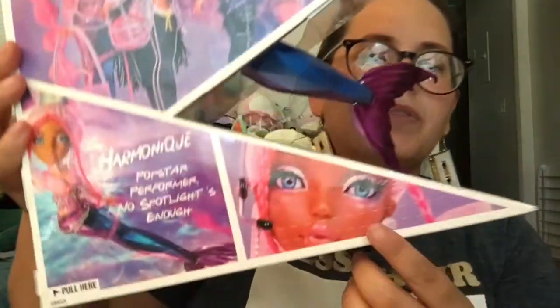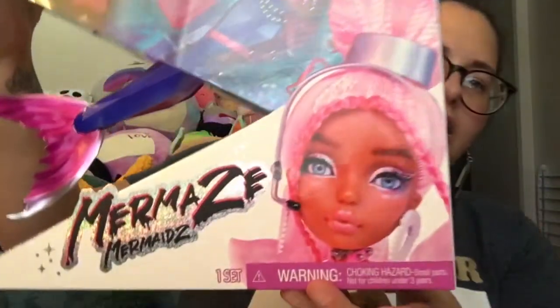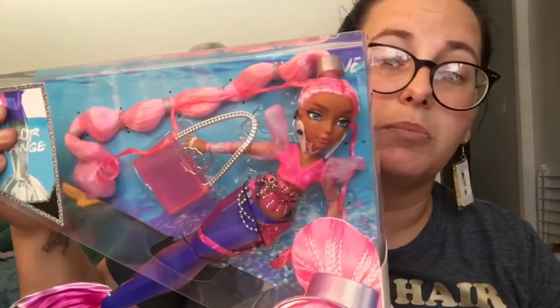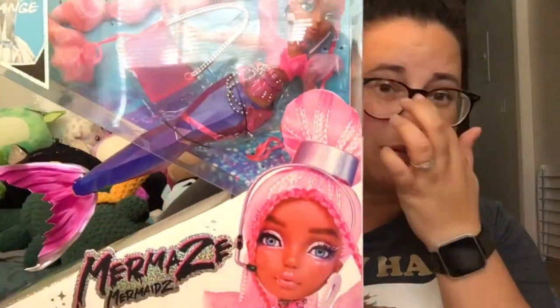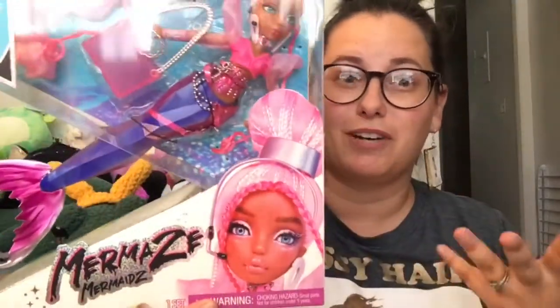Right off the bat with this doll in particular, one thing I don't like is that in all of the artwork on the box, she has braids. But the doll does not have any braids. That may have been a prototype thing and they just didn't like the way it looked, but you should have changed your artwork.